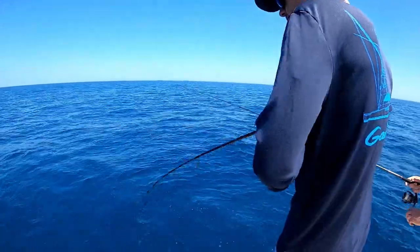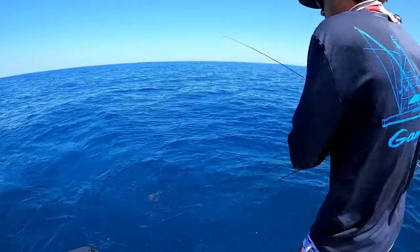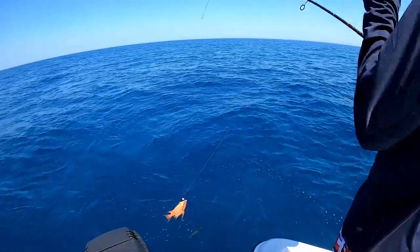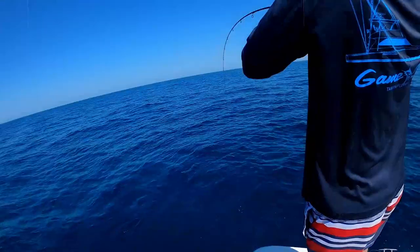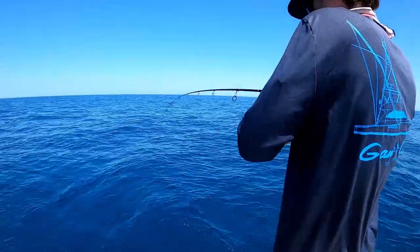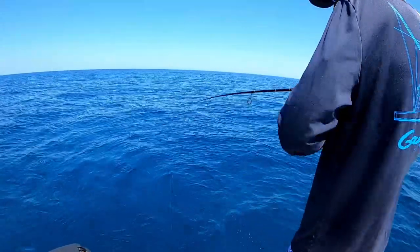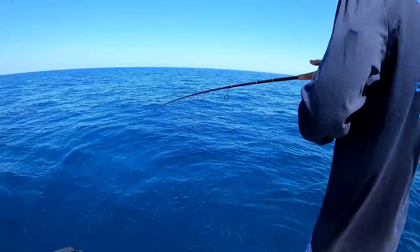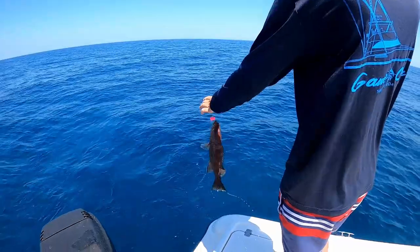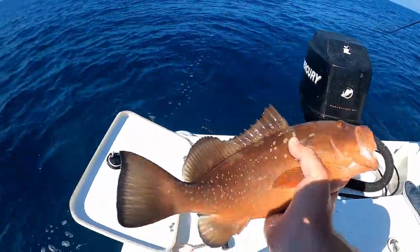Reese is hooked up. Hopefully the right species — it looks like the right size. Reese said it was definitely a live scamp. Little red grouper going back home.